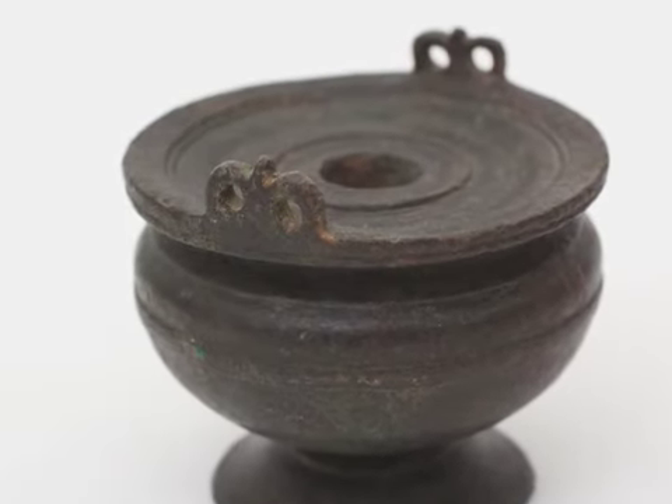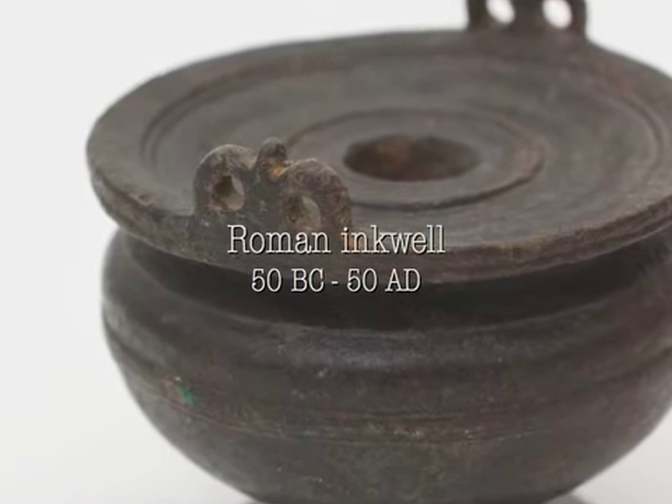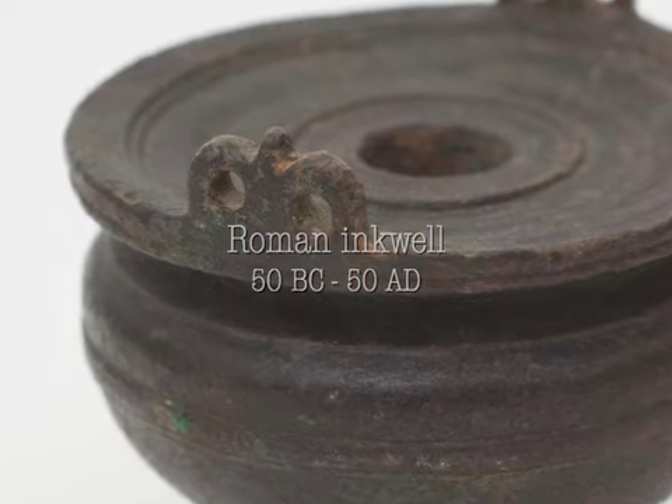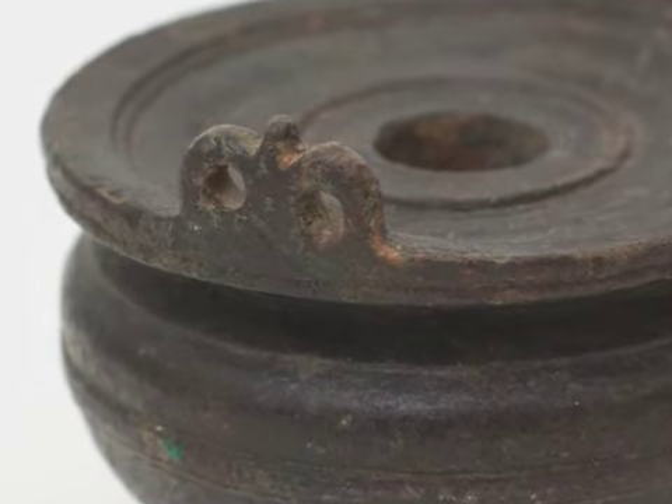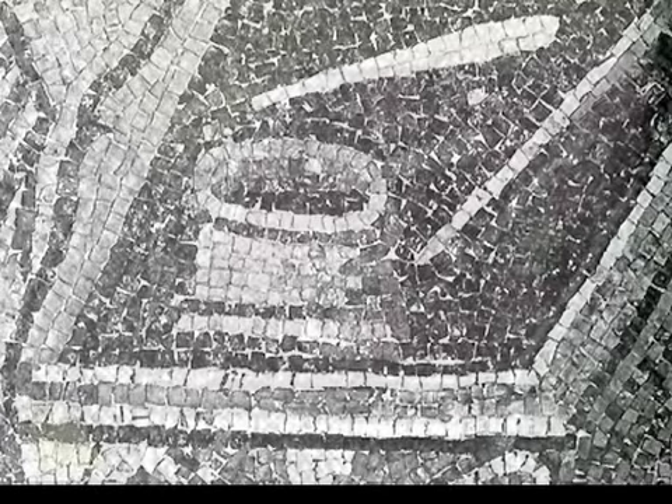It is now thought by many scholars that the Romans may have used the quill as a writing instrument. However, there is no evidence that firmly establishes this. The earliest known depiction of the quill is in the church of San Vitale in Ravenna, and dates from around 546 to 549.